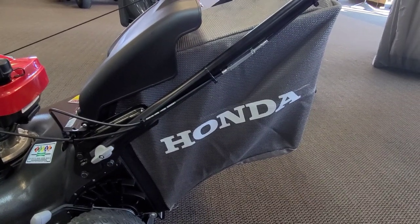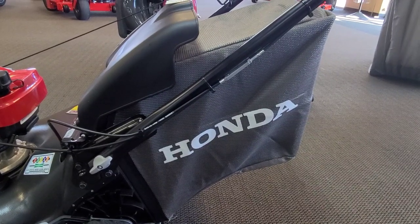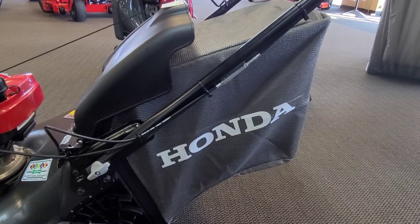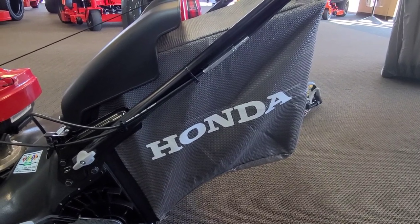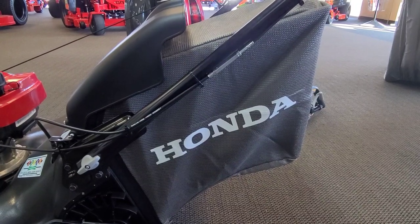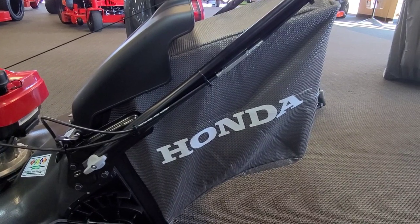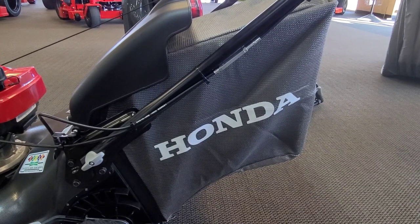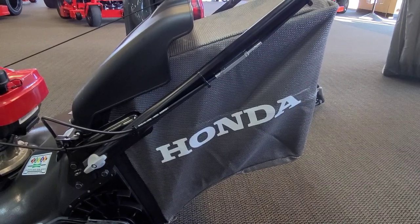Especially compared to some of the old mowers — like the old Aarons LM21 or Classic 21. That thing bagged better than anything on the planet, and Honda doesn't bag quite as well as those. But nobody bags that much anyway, and honestly these mulch so well that even when it's not picking up, you don't even notice what it leaves behind. They did downsize the bag a little bit from the HRR — I think these are right at two bushel. The average yard is going to equate out to one more emptying of the bag, I suppose.